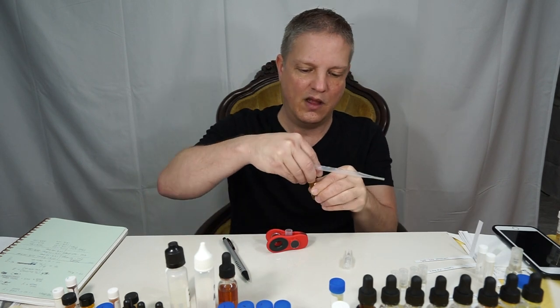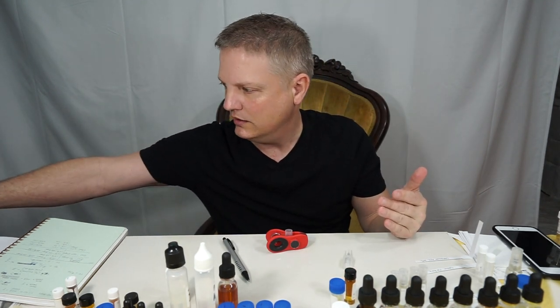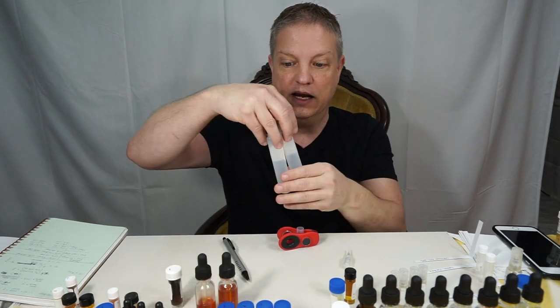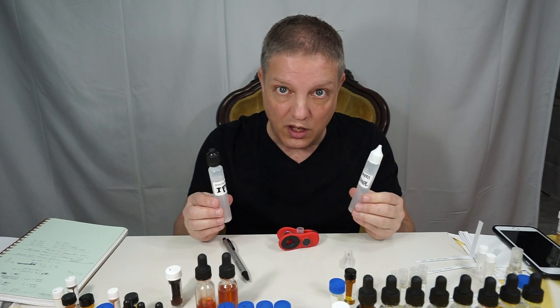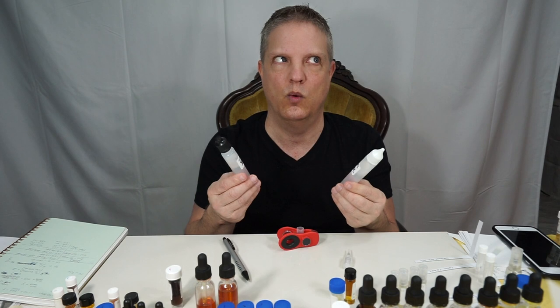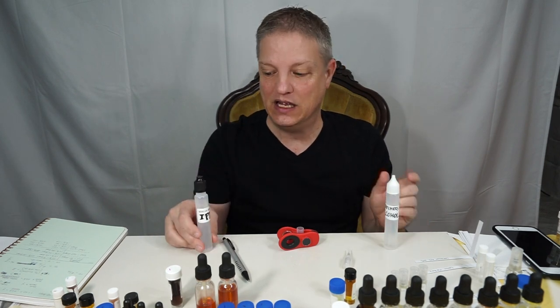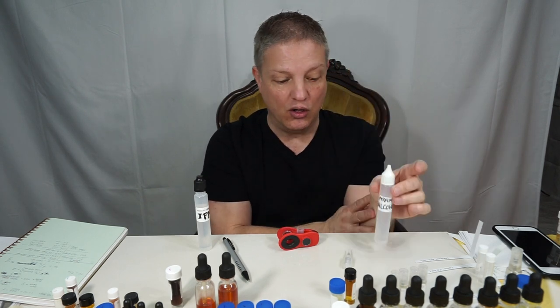Put the cap back on as soon as possible in case you spill it. Now, to fill the rest of the bottle you can use either IPM (isopropyl myristate) or perfumer's alcohol, or a half-and-half mix. IPM is a skin softener — when you're spraying on your skin it helps the aroma last longer because it penetrates and stays there longer.